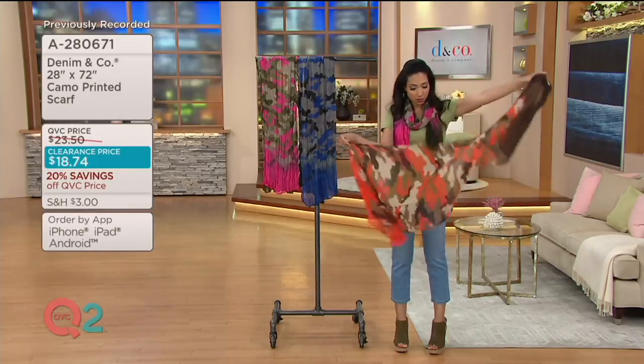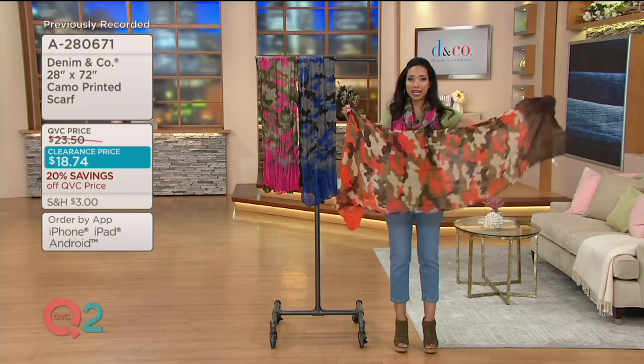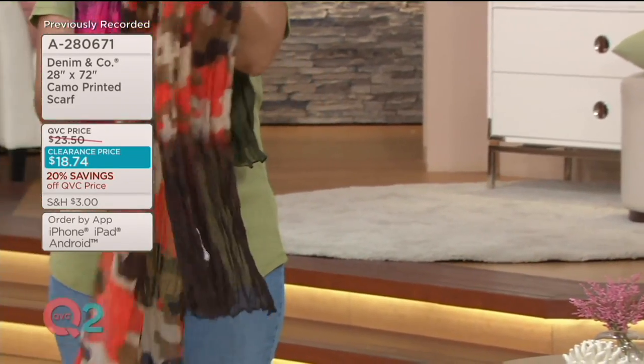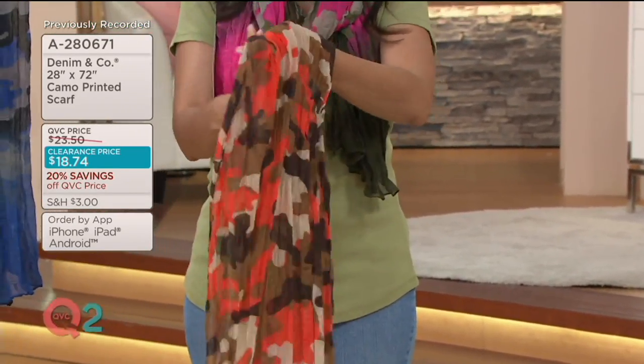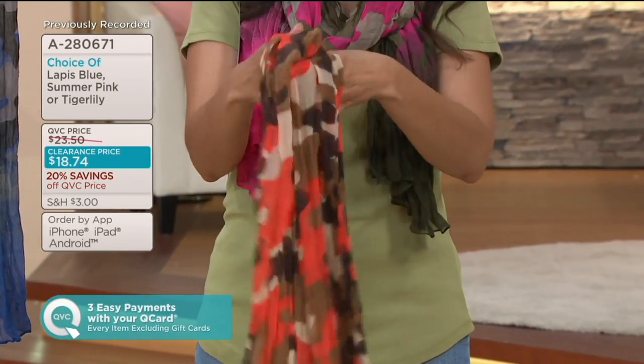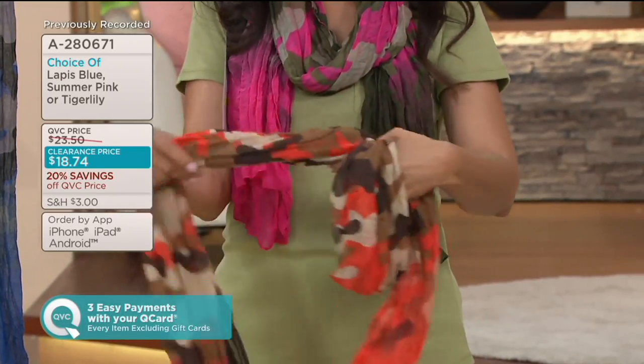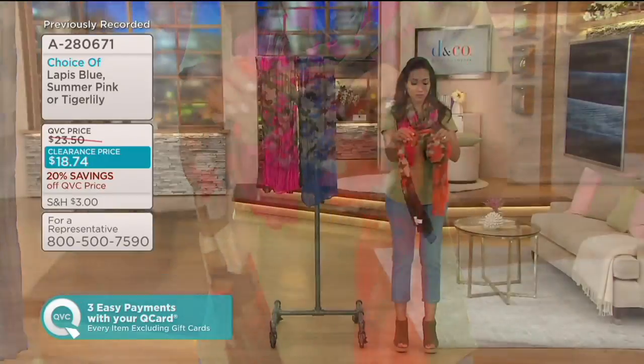I mentioned the sheerness — you can kind of see my form and body through this, and that's what makes this a lightweight summer scarf. When you have a lot of fabric to work with, you can crinkle it up — you can see the crinkle in it. That's good; we want that texture.